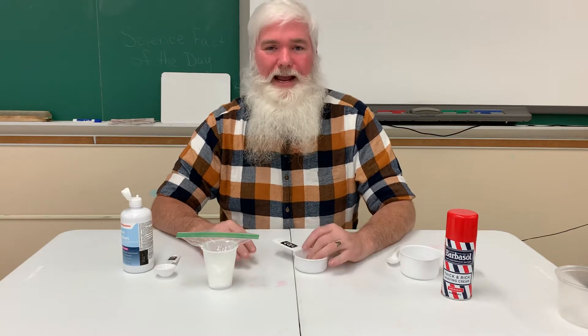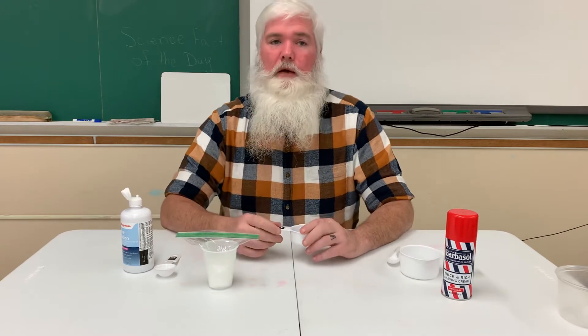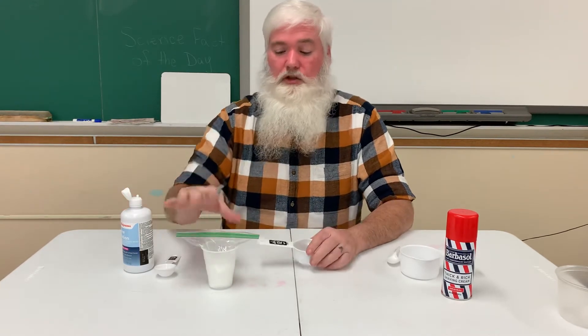Hi boys and girls, today we're going to do a second type of slime — well technically our third, but our second type that utilizes glue.